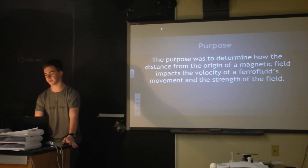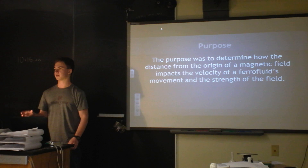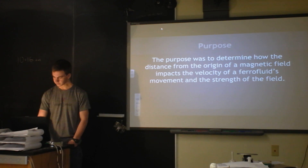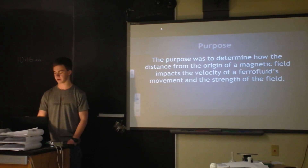The purpose of my experiment was to determine how the distance from the origin of a magnetic field affected the velocity at which a ferrofluid was attracted to the magnet. I also did an experiment on the strength of a magnetic field and how that affects it.